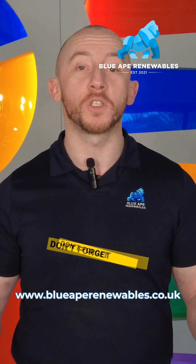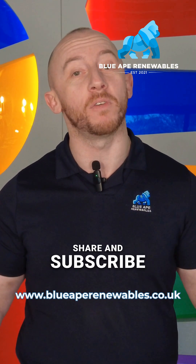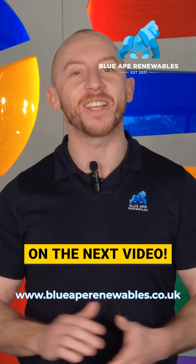If you like what you've seen in this video, don't forget to like, share, and subscribe for more content like this. I'll see you in the next video.